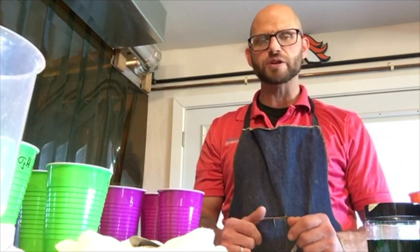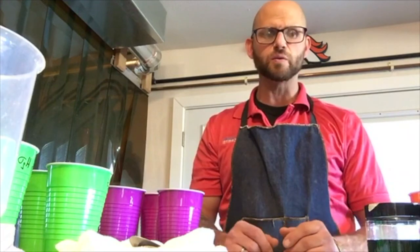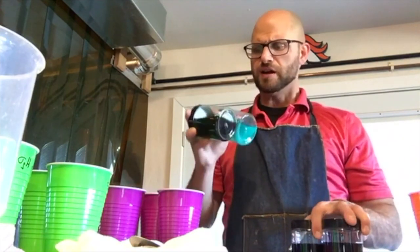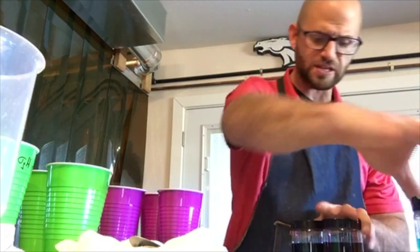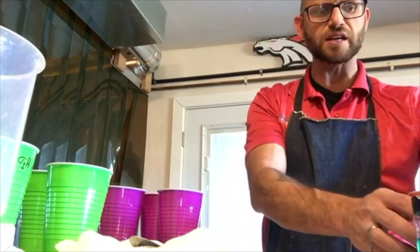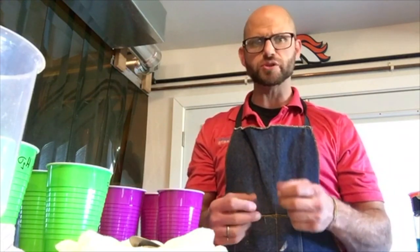Here are four of those high-range water reducers made by the big companies: Sika's VSCO Crete 2100, Optima 256, GCP's ADVA 195, and BASF's Glenium 7920. A high-range water reducer is a chemical solution that is used to reduce the need for water to create a more fluid concrete.